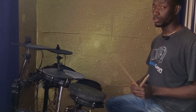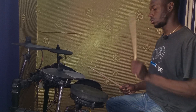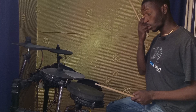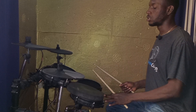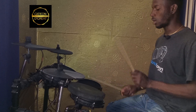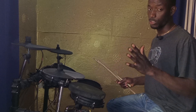Let me play the paradiddle subdivision for you. Quarter notes — right, left, left, right, right, left, left: one, two, three, four. Eighth notes paradiddle: one, two-and, three-and, four. 16th notes paradiddle: one-e-and-a, right-left-left-right — one-e-and-a, two-e-and-a, three-e-and-a, four-e-and-a. Quarter notes means four beats, eighth note means eight beats, and 16th note means 16 beats.